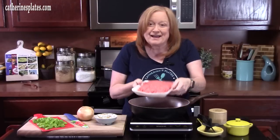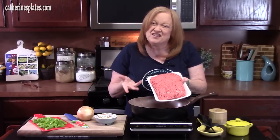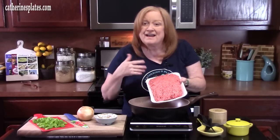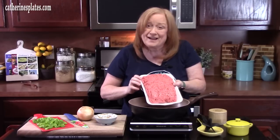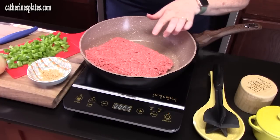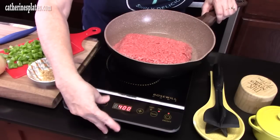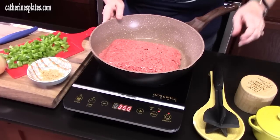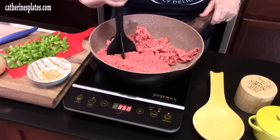We're going to get started in a large skillet. I'm going to add about one and a half pounds of ground beef. You can also mix this if you want — use half ground beef, half sausage, or just use all sausage, whatever you have on hand. I'm going to cook this on medium high heat and start breaking it up with my meat chopper, or you can use a wooden spoon.